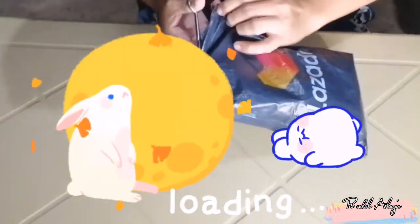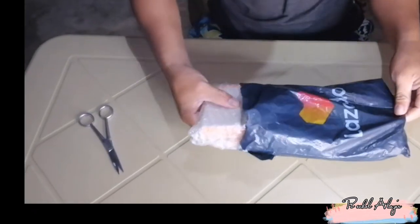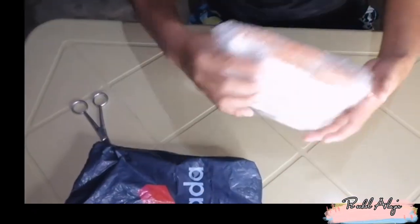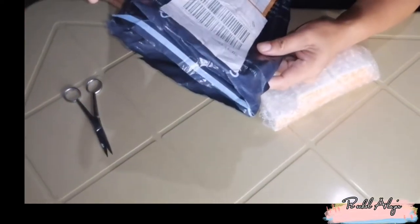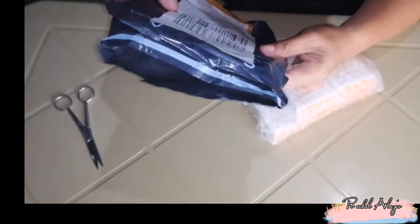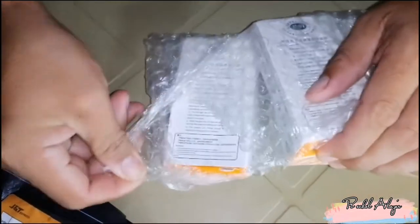Ito ay hindi po ito sponsor ng Lazada. Gusto ko lang ipakita sa inyo. Dahil kami po ay nagtitinta nito. Ito ay na-order noong last September 26, nang dumating ay October 3 na. Let's open it.